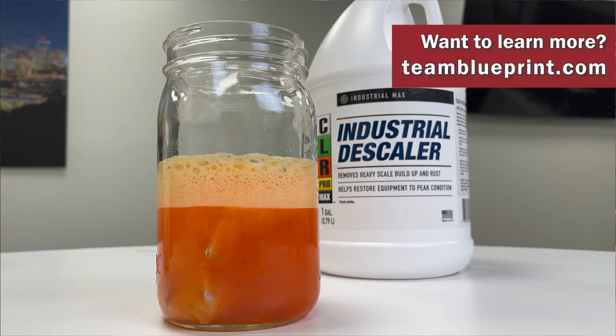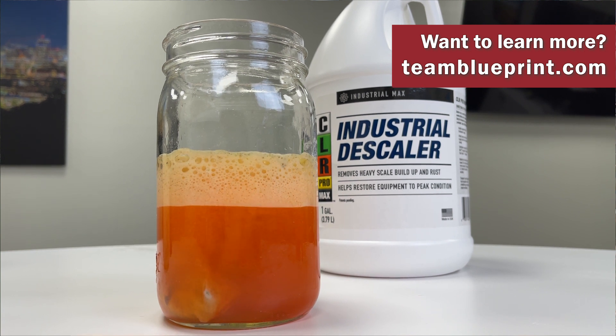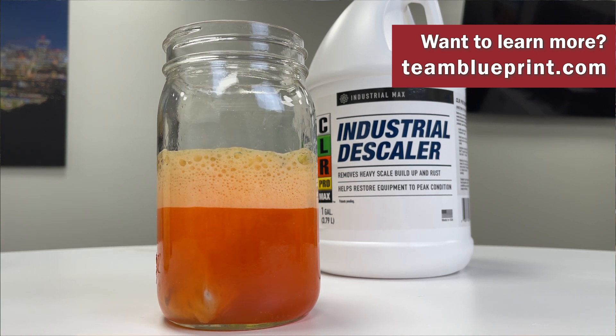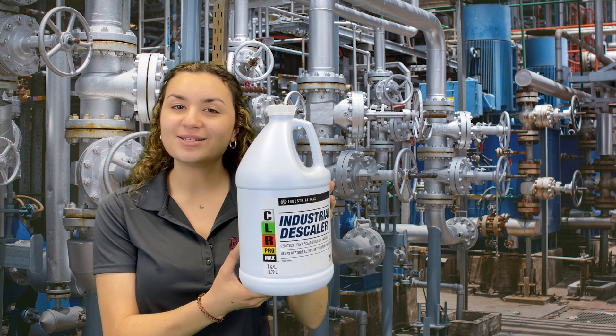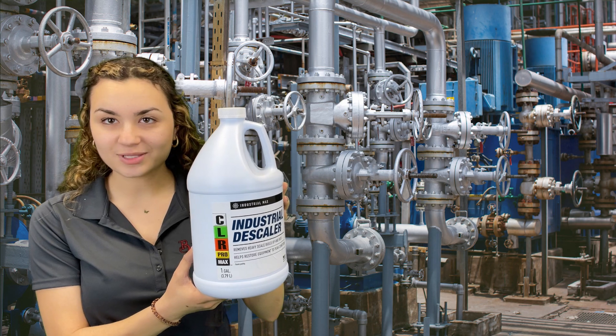Want to learn more about the new CLR ProMax Industrial Descaler? Give us a call or check us out on our website, teamblueprint.com, for a complete list of territory sales managers in your area. Thanks for tuning in to this week's Two Minute Tuesday. I'm your host Jo, and we hope to catch you on the next one.